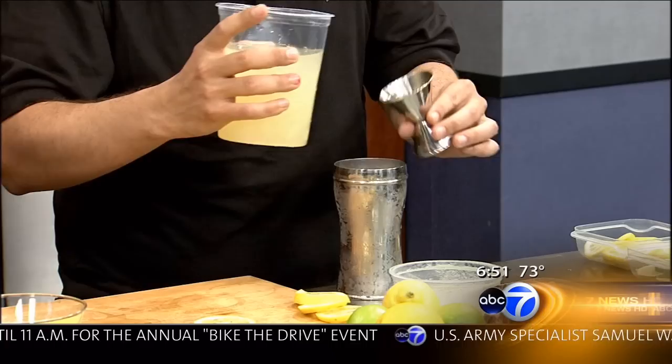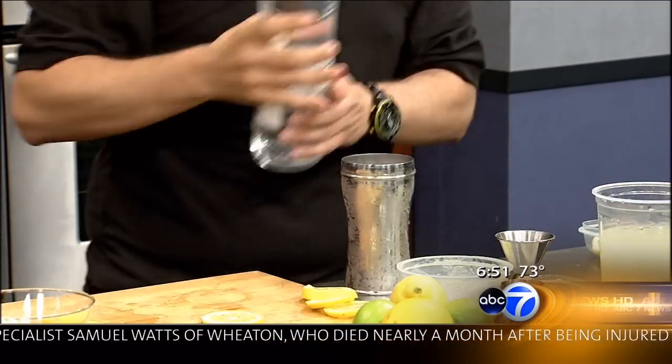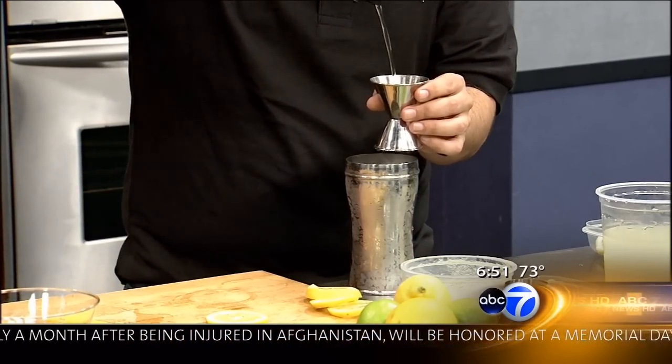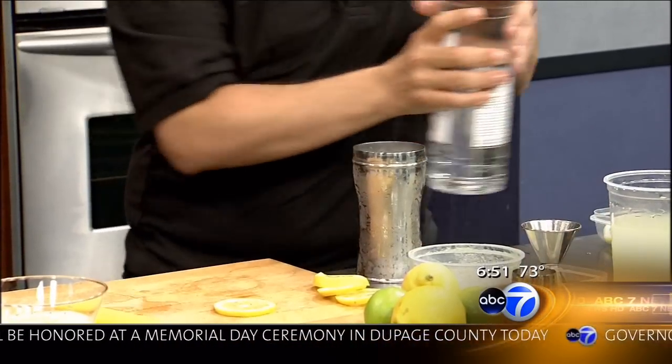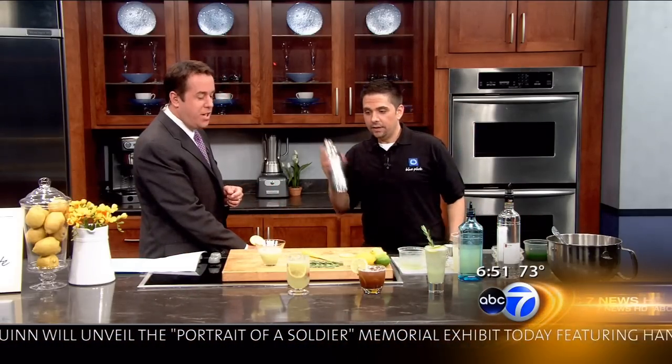We'll have on our website, abc7chicago.com, all the exact measurements for this, so you don't wind up with a drink that's too sweet or too sour. And then for this one, we're going to put in two ounces of vodka. Cap, shake, shake.